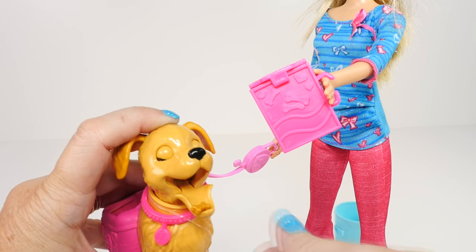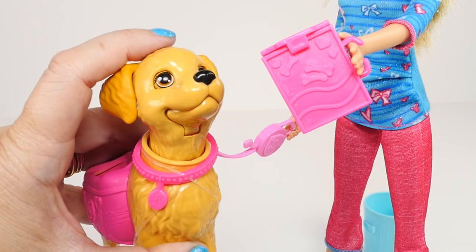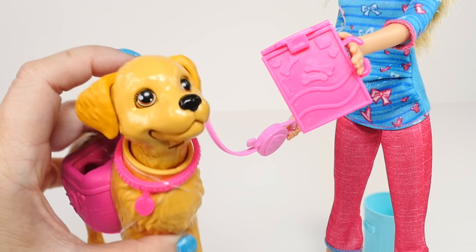Yum yum. Very, very cute. I like it. Very nice.